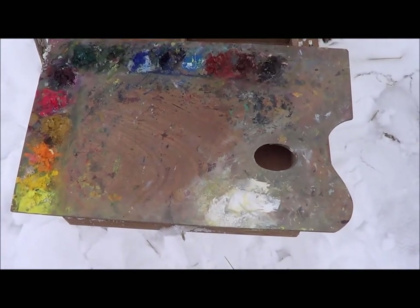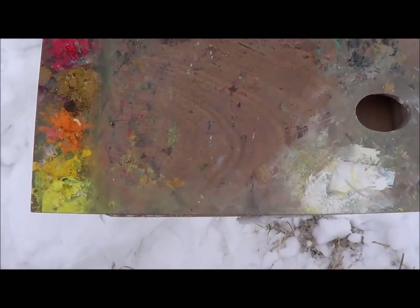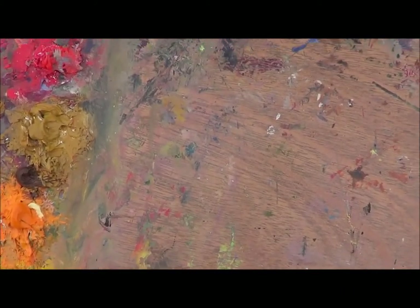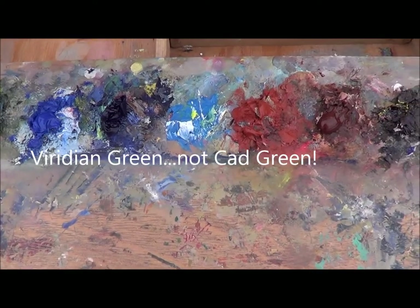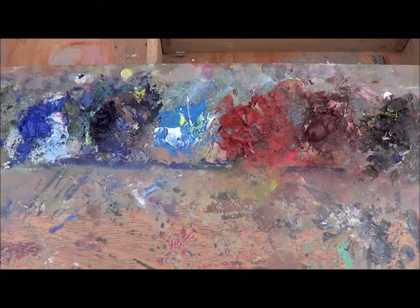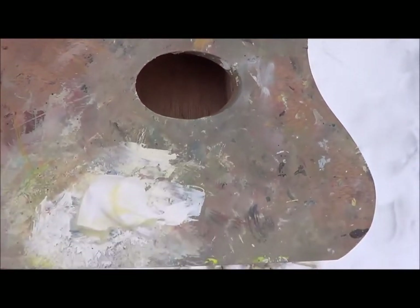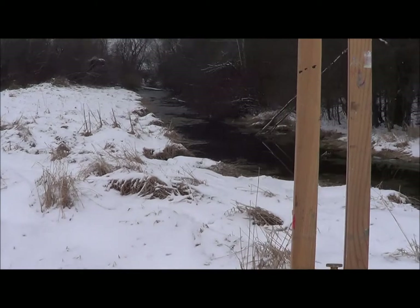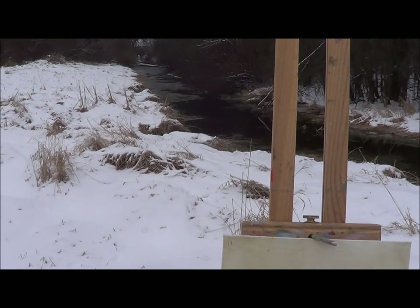One of the challenges I have — I guess all artists have in the winter — is when it's cold, the oil paint is going to stiffen up. So I prepped this palette at home with some cadmium yellow deep, yellow ocher light, alizarin, cadmium red, cadmium green, cobalt blue light, ultramarine blue deep, and oxide red with my titanium white. I don't have to squeeze tubes out here. Just a quick study, six by eight. Let's see if we can bang this out in about a half hour — just a study, keep it loose and free.